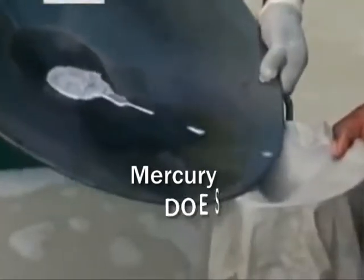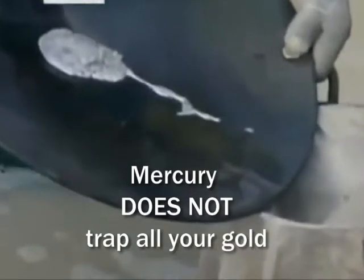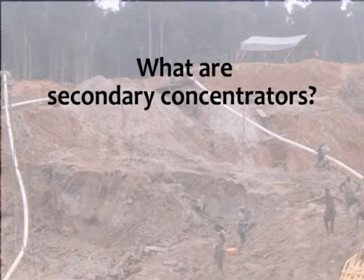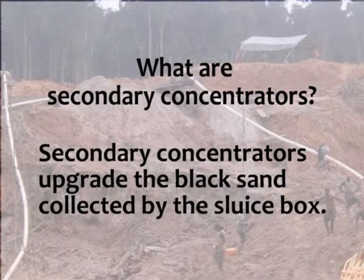Studies show that mercury does not trap all the gold in your black sands. Time to invest in secondary concentrators. Secondary concentrators are various devices used to upgrade the black sand collected by the sluice box.